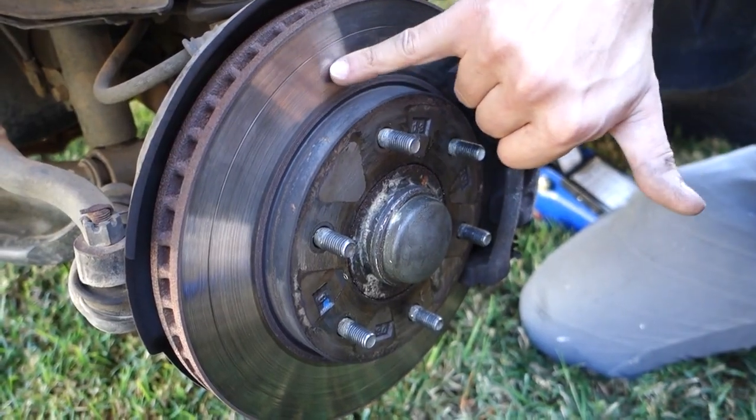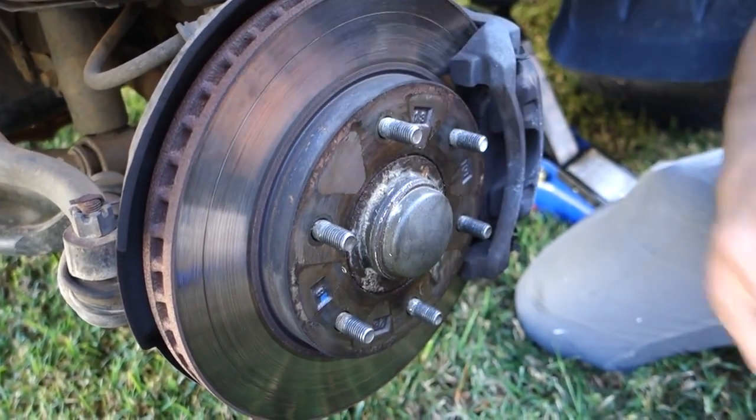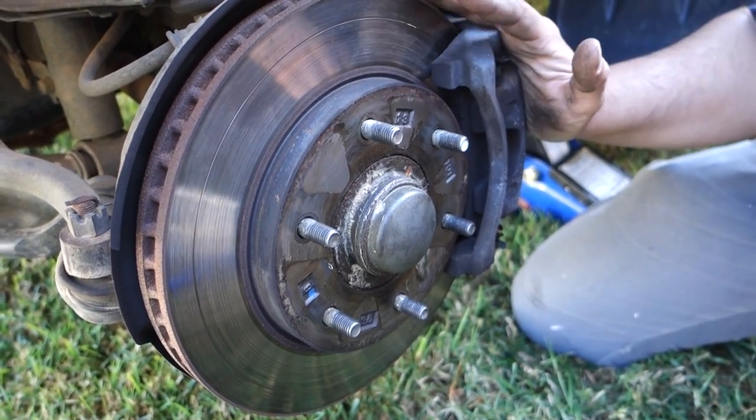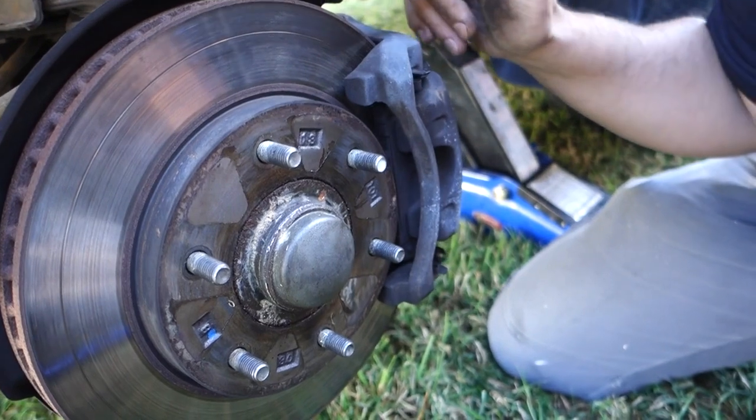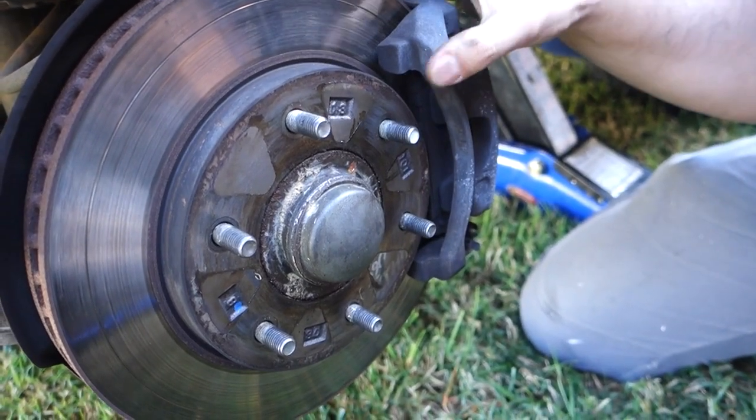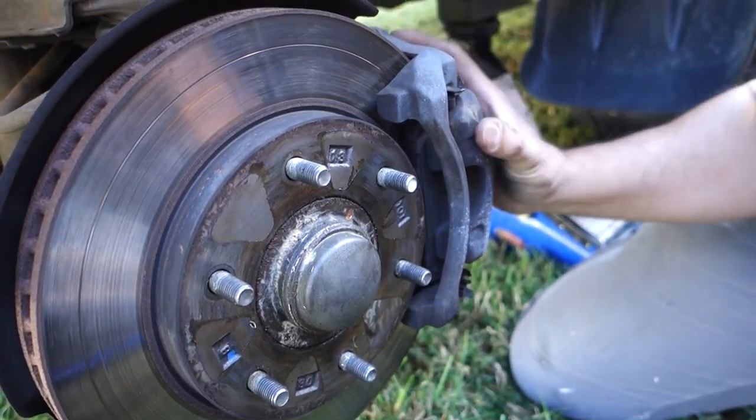If we have a look at the rotors here we can see there are some visible signs of damage. The first thing we're going to do is remove the brake pad. To do that we need to work on this caliper right here. This caliper comes in two sections: we've got the mounting section, and then the actual caliper that holds the brake pads.